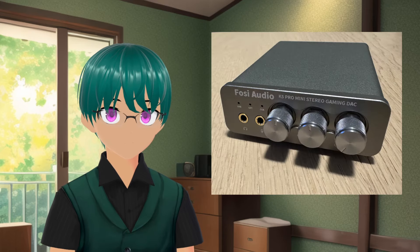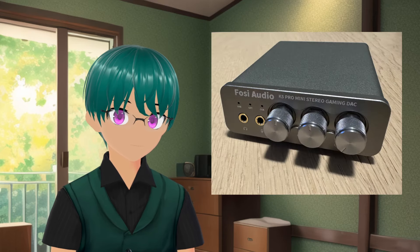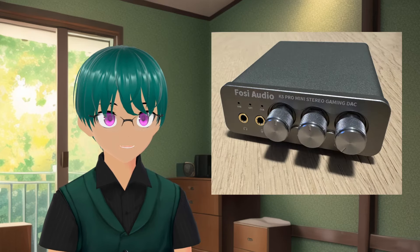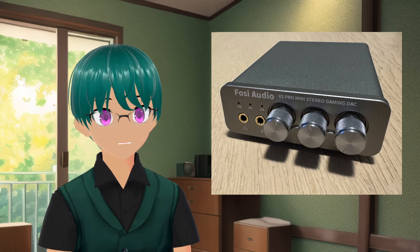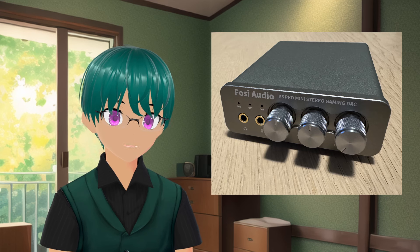Today we're going a bit of a different route as we look at the Fosse Audio K5 Pro Mini DAC. I don't normally review source gear, and I'll be honest, I'm not as deep into source gear as I am when it comes to headphones or IEMs, but Fosse Audio wanted me to try it at least and give my thoughts on it, so here it is.